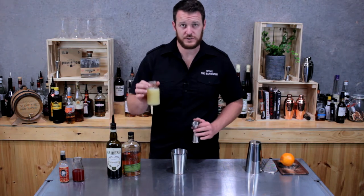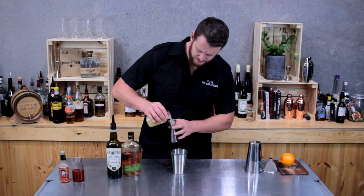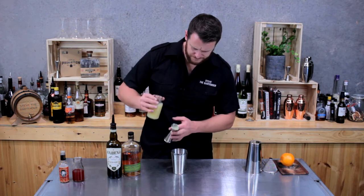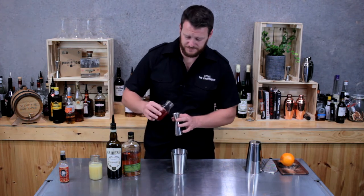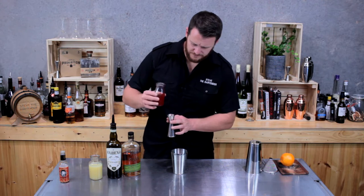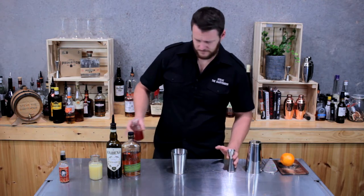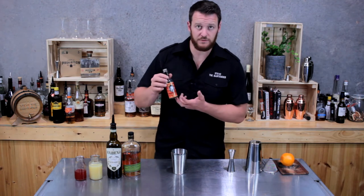Then a three-quarter shot of citrus. There are recipes that call for lemon or lime — today I'm going to use lemon. And then half a shot of grenadine, so 15 mils. And a dash of orange bitters — today I'm using Regan's number six.